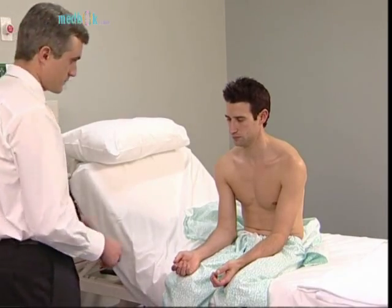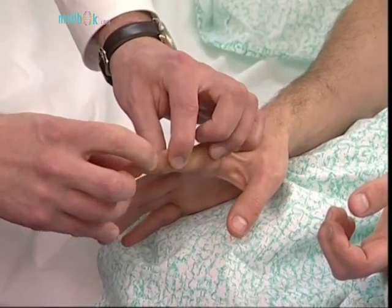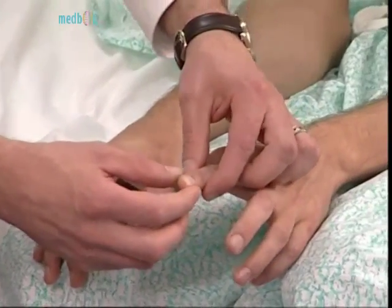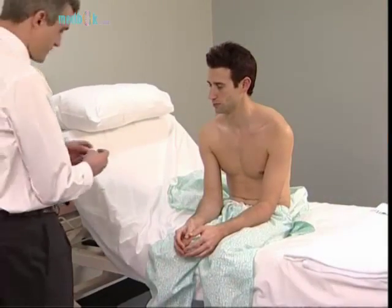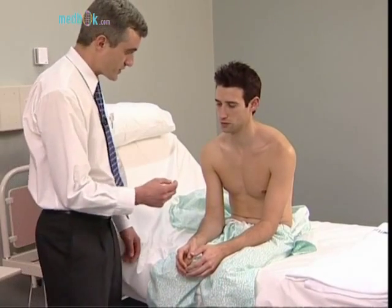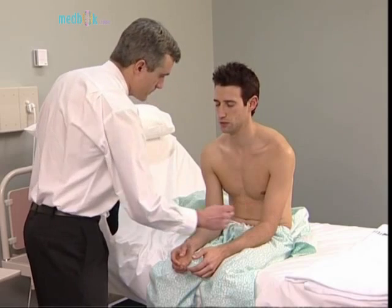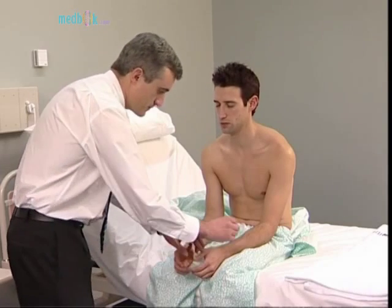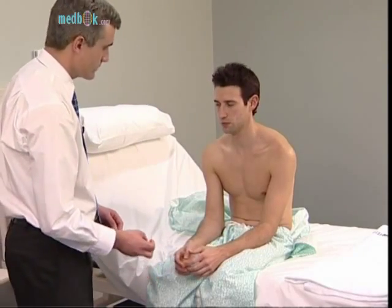Now examine proprioception starting with the distal interphalangeal joint of the little finger. With your eyes closed, I'm going to move it — down, down, up. Movement of a few degrees is usually detected by the patient. Test light touch with cotton wool. Touch the skin lightly but do not stroke, in each dermatome. Did it feel the same on both sides? Yes.